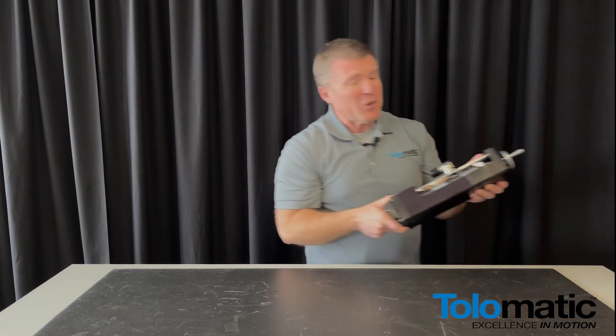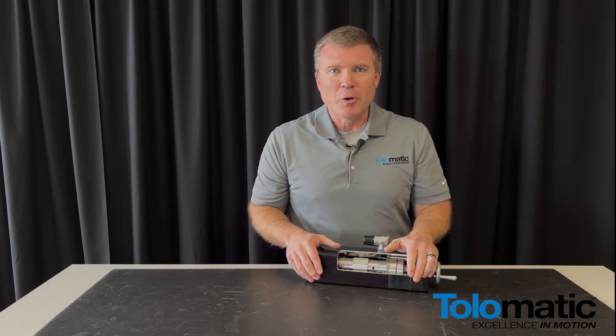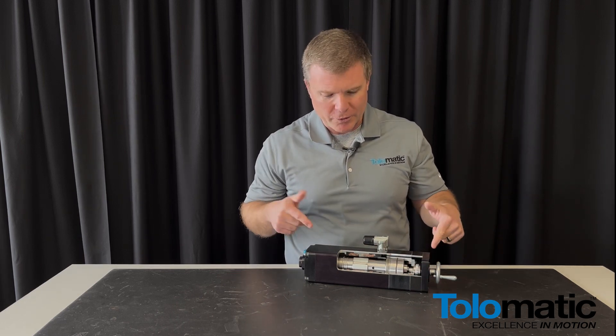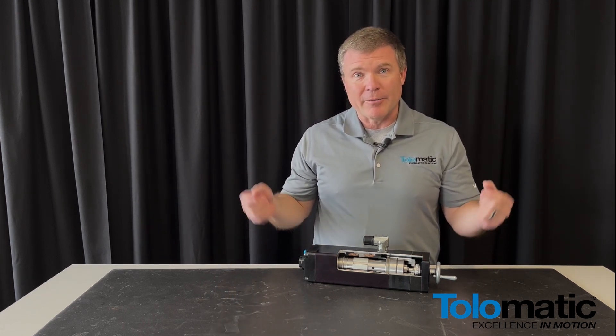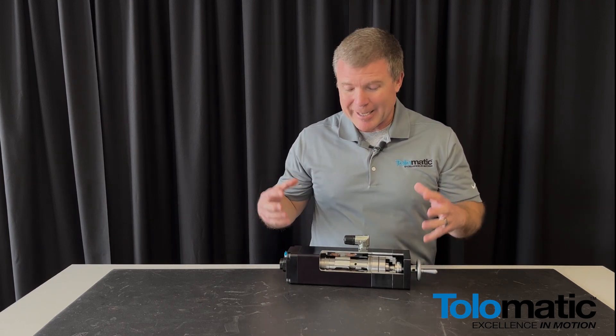Thanks Mike, I appreciate it. I'm very happy to spend a little time with you talking about the Tolematic Integrated Servo Motor and Linear Actuator. This is our IMA Integrated Motor Actuator product and I want to take you on a quick dive inside of what's going on with this relatively sophisticated and compact device.